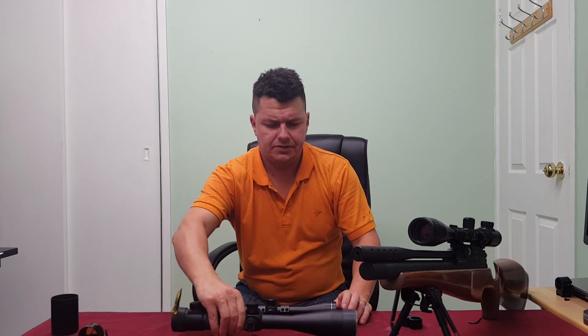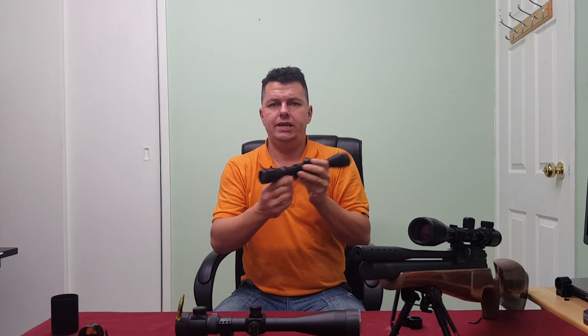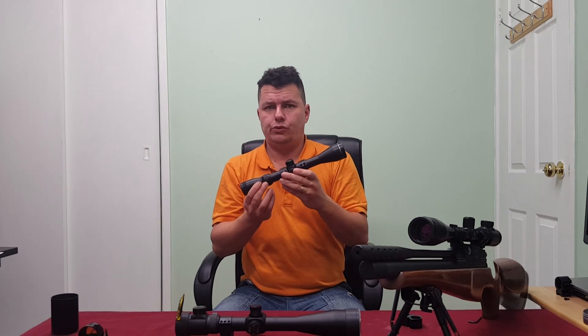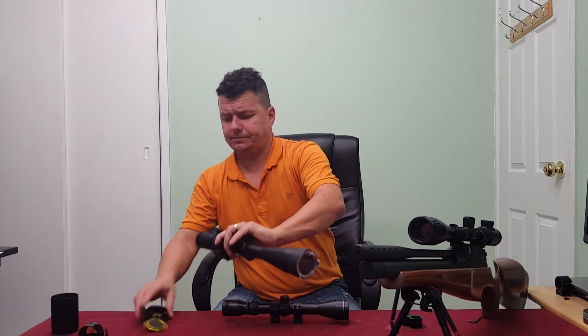Let's talk about how scopes are designated. You'll hear the term three-to-nine-by-forty, written on the scope. What does it mean? The three is the base zoom, the nine is the maximum zoom — so it zooms from three to nine times. The forty is the diameter of the objective lens. That's pretty much how it works: 3-9x40.